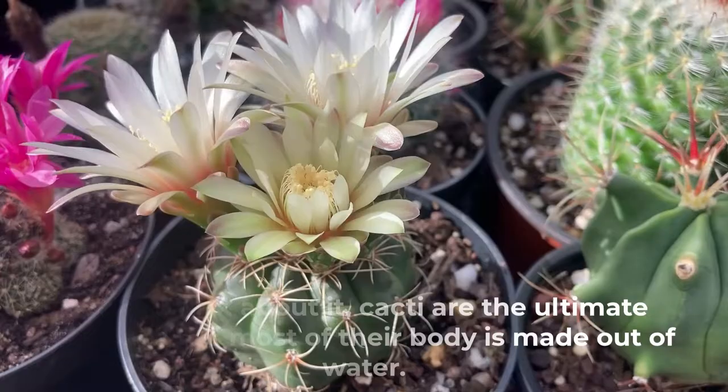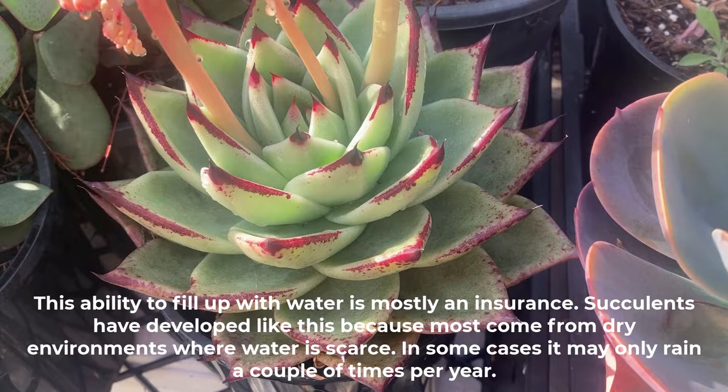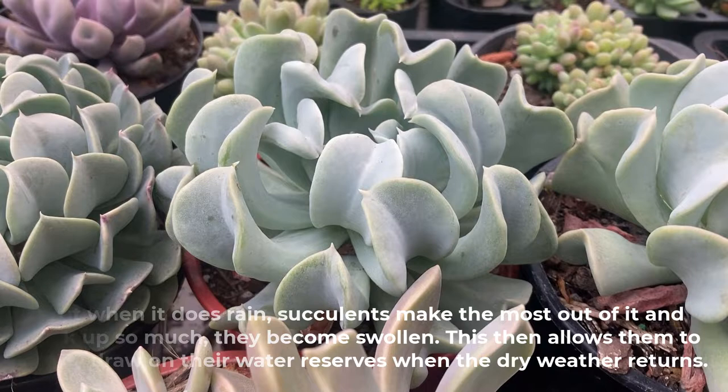If you think about it, cacti are the ultimate succulent as most of their body is made out of water. Succulents store water in their leaves, stems and even roots — they can be up to 95% water. This ability to fill up with water is mostly an insurance, as succulents have developed like this because most come from dry environments where water is scarce. In some cases it may only rain a couple of times per year, but when it does rain, succulents make the most of it and soak up so much they become swollen, then draw slowly on their water reserves when the dry weather returns.